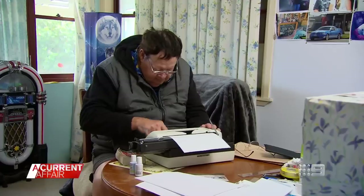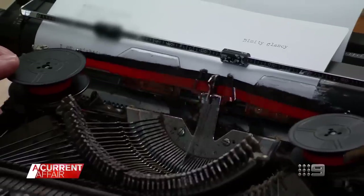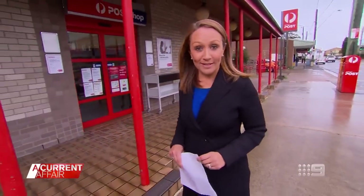When this man's got a bright idea, there's only one way to spread the word. At A Current Affair, we receive thousands of letters in the mail, but this one in particular, typed on a typewriter, caught our attention. It's from a man named Lofty, a 74-year-old pensioner who was struggling to pay his power bill. But it seems Lofty has come up with a simple solution that saved him hundreds of dollars, and all in just one flick of a switch.